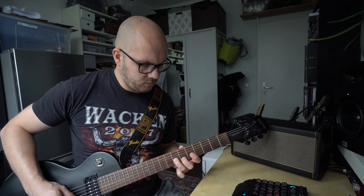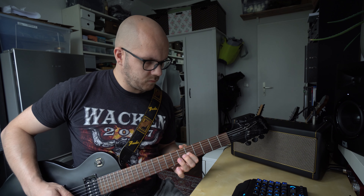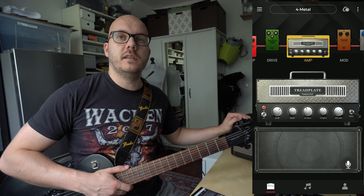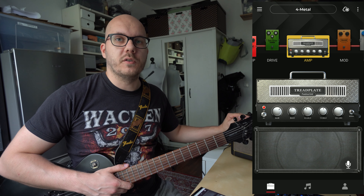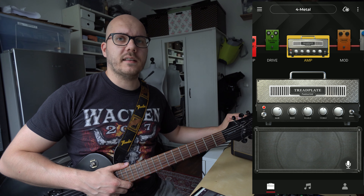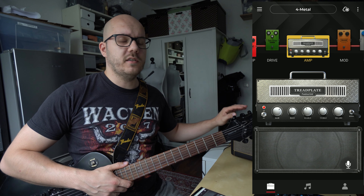Now we're going on to the crunch setting. And next one is the metal sound — let's see how that sounds.